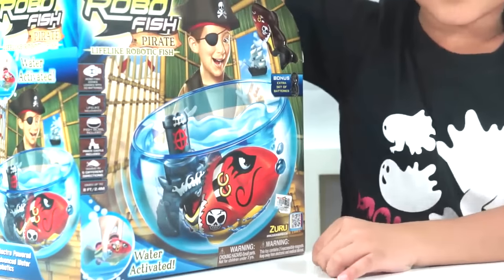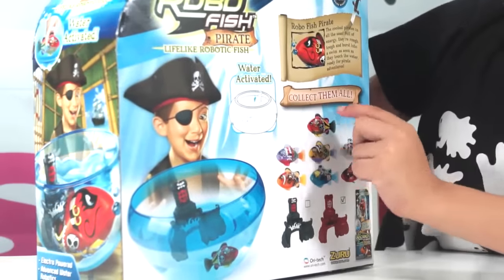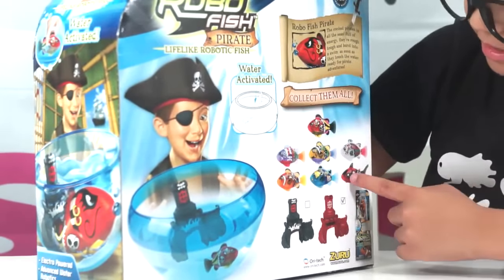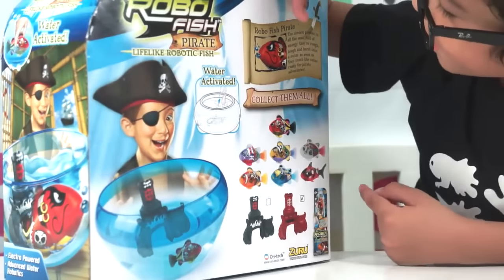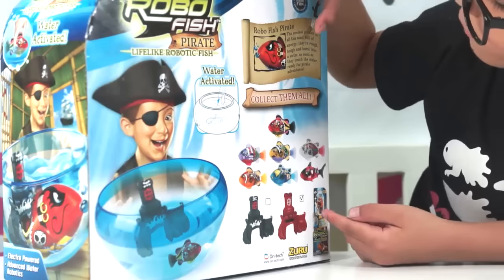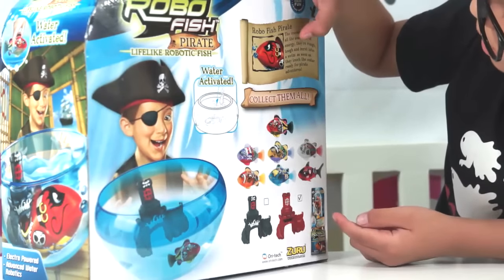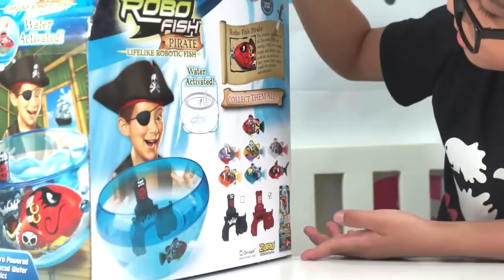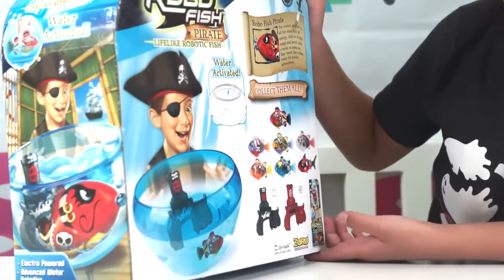But let's see what we can collect. How many can we collect? One, two, three, four, five, six, seven. Seven, that's a lot! Let's see what this says: the coolest planet in all the seas. Full of energy. They thwart and thwart and burst into... they touch the water, ready for pirate adventures.